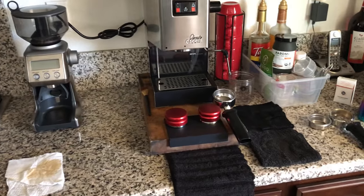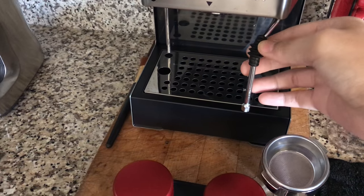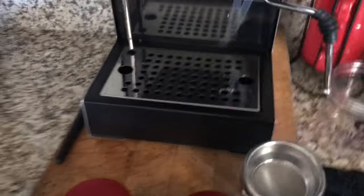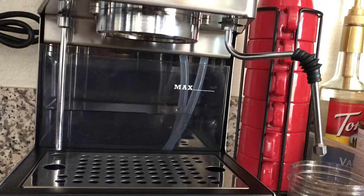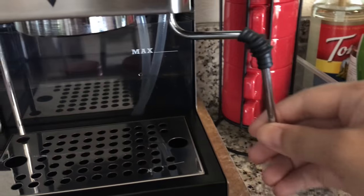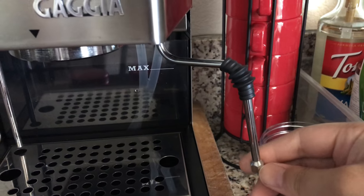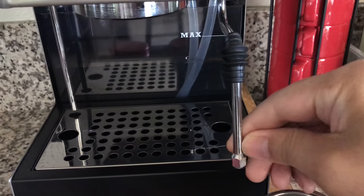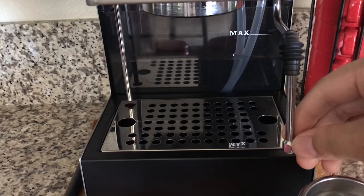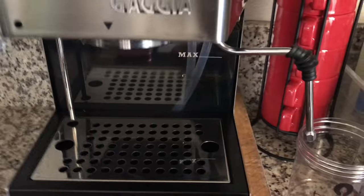I'm gonna start with the one-hole steam wand. It's pretty easy to install. The only thing is that it leaks right around here, so if you have some Teflon tape you can use that to tape it so it won't go spurting out. It looks pretty nice.